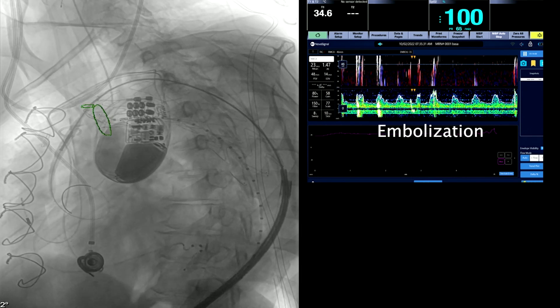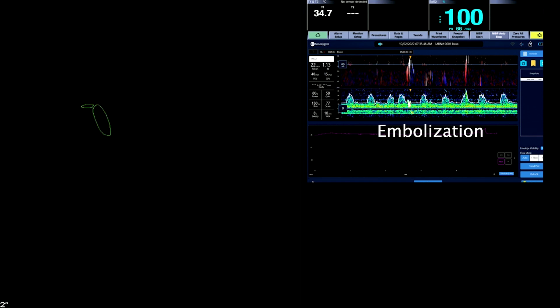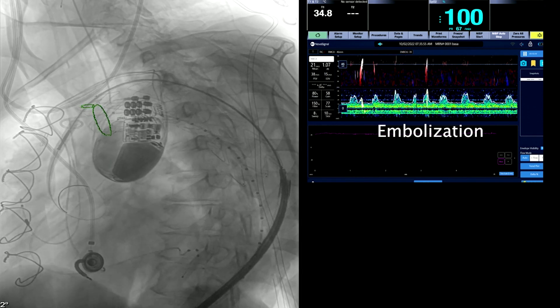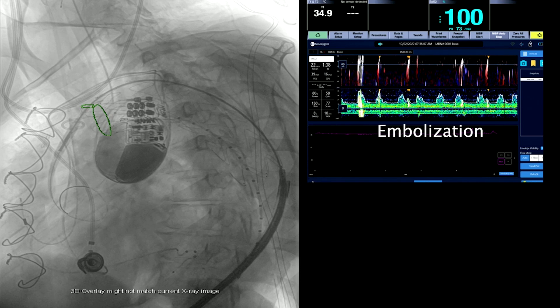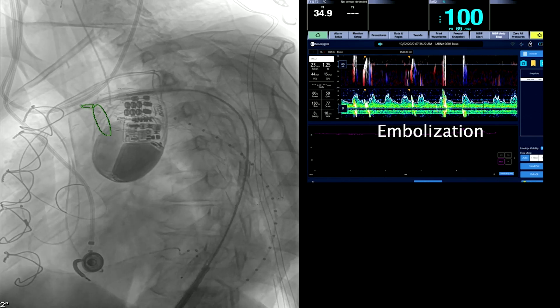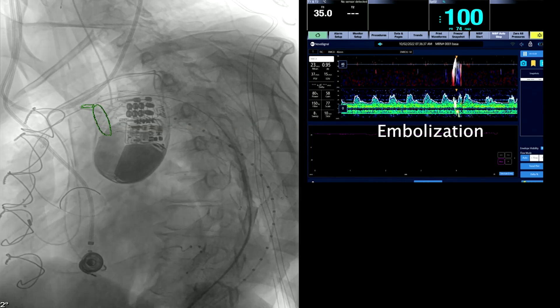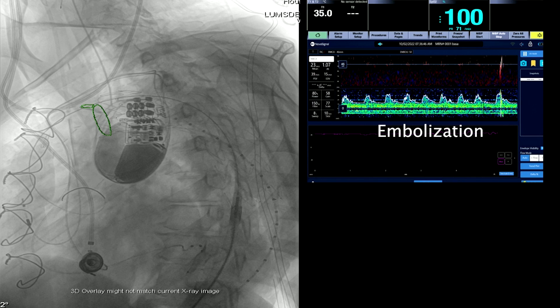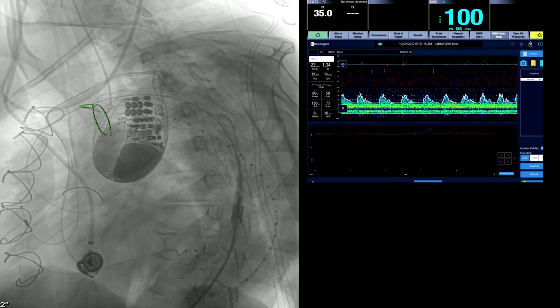Once the device is deployed, you're going to release the proximal attachment system, and then we'll balloon the device. You can see embolization occurring on transcranial Doppler monitoring as the proximal end of the device is deployed — it lasts for several heartbeats. Now the nose cone is being recaptured; there's a little bit of embolization occurring even as we recapture this. We're only monitoring the left hemisphere — specifically the left MCA.